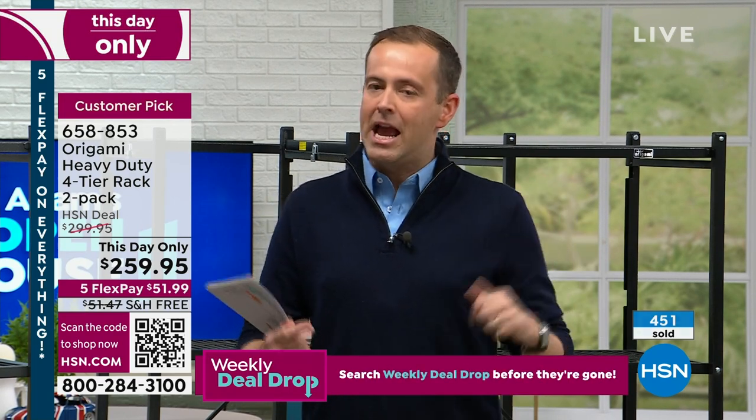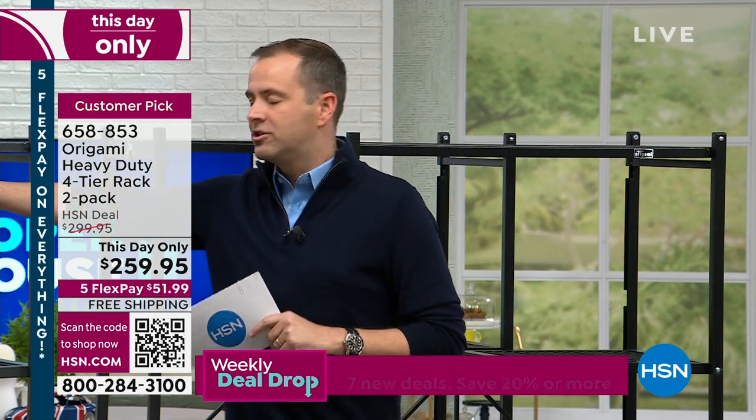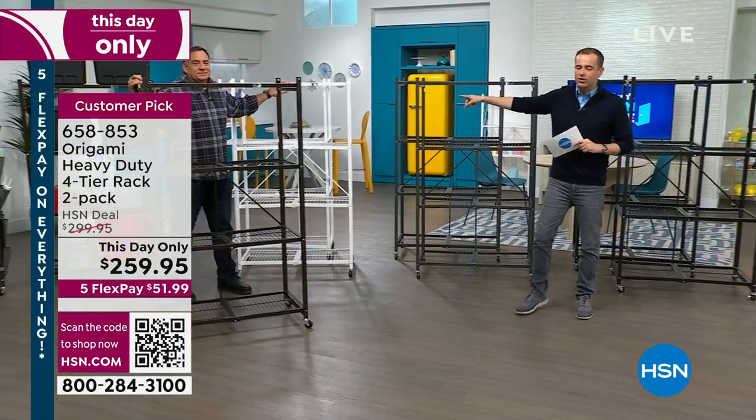Black is very limited now, pewter is getting limited, and white continues to be the best seller — the white will be the first to go out of all the colors.